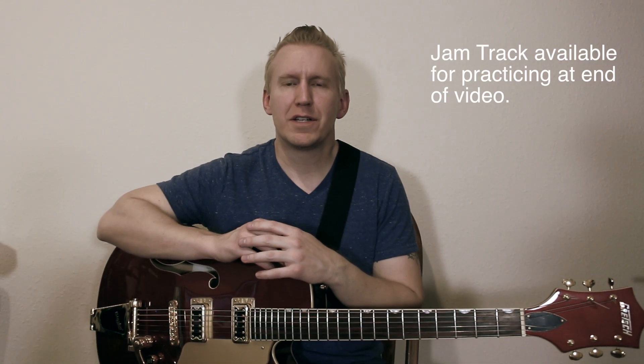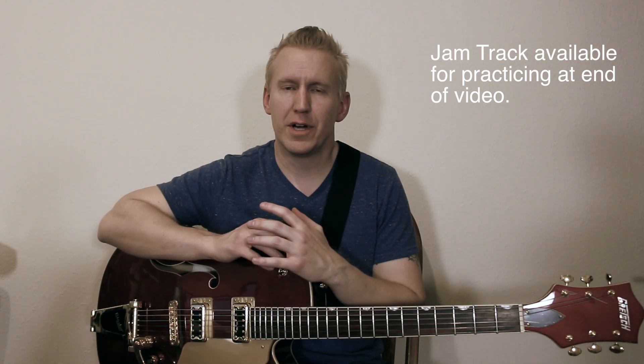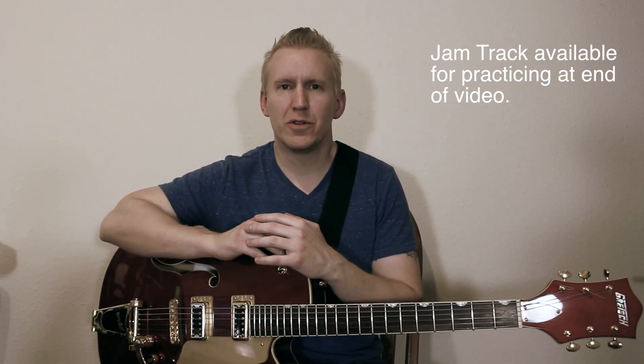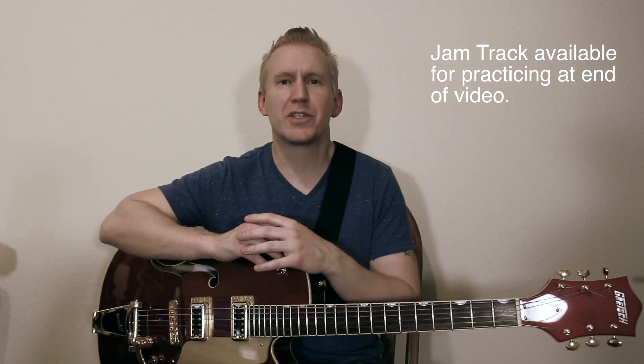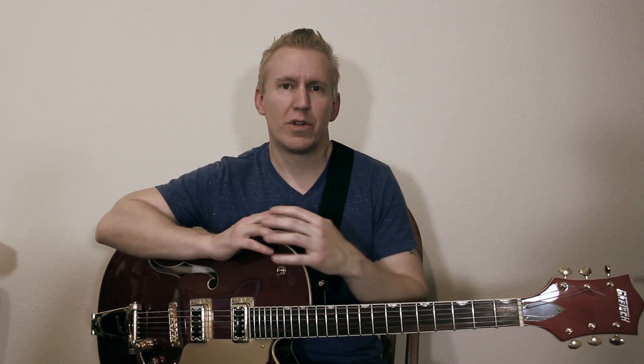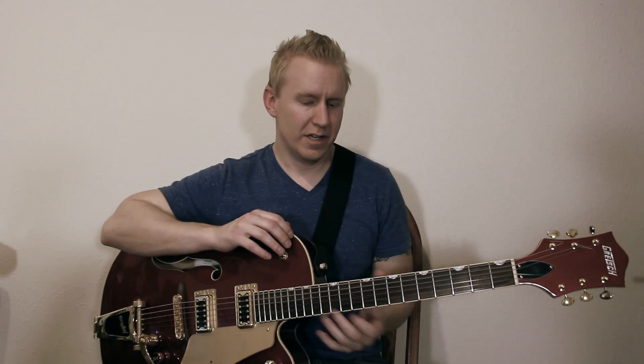Hey, thanks for checking out my guitar lesson on the guitar solo for Run — a really cool throwback, classic rock-style solo that I love so much. It's kind of got that Hotel California guitar solo vibe. I also did another lesson for this song with just the main riffs and stuff, and I'll put the link for that below. Don't forget to hit the like and subscribe button. Let's go ahead and get into this solo.